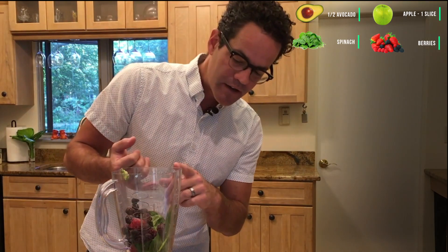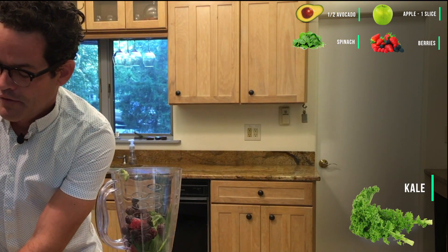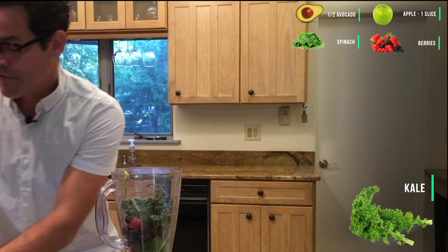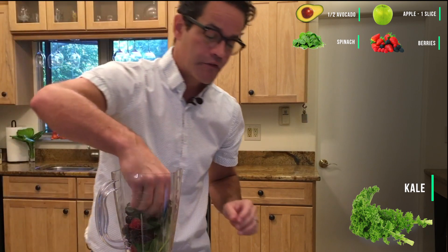So we've done an apple, an avocado, spinach, and frozen berries. Now we're going to add a little bit of kale. These greens are fantastic for your liver, for your pancreas, and for your blood sugar.